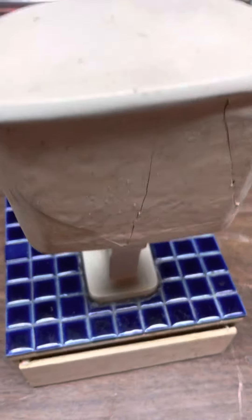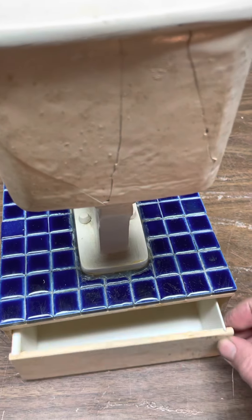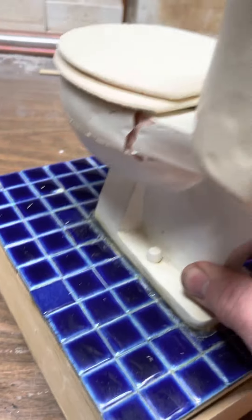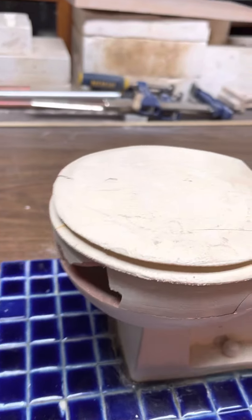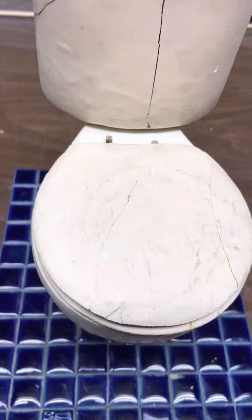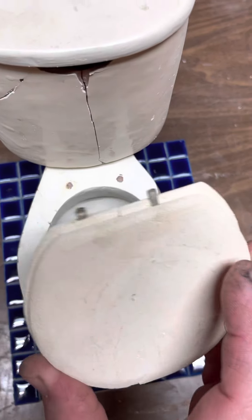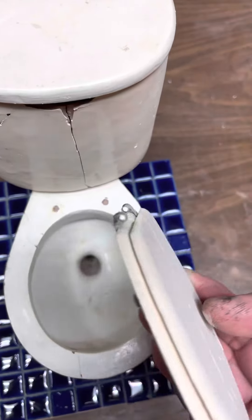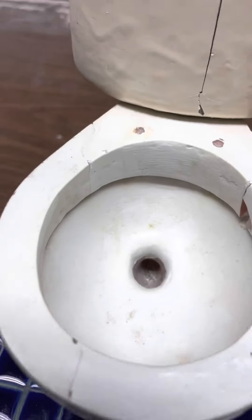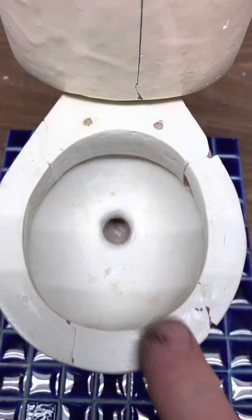Here's the tray that would catch the water. It's in pretty rough shape, but we'll take the seat and lid off. You can see there were hinges, and of course they've broken. Inside here's the bowl, and you can see where the hinge is attached right here too.